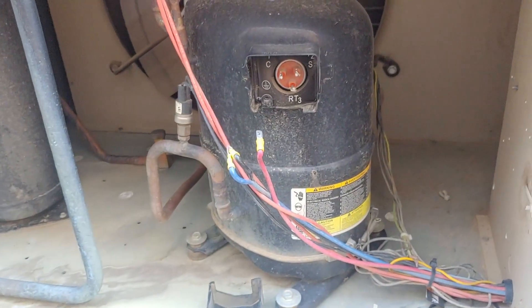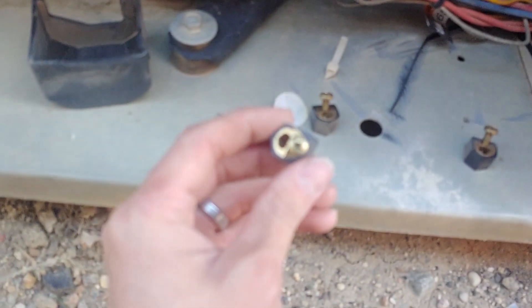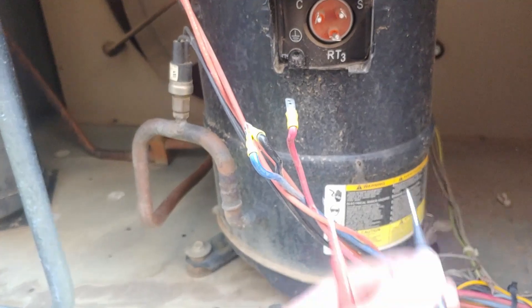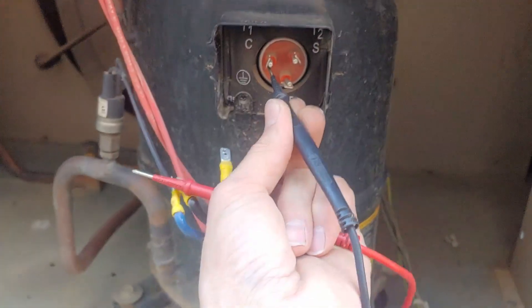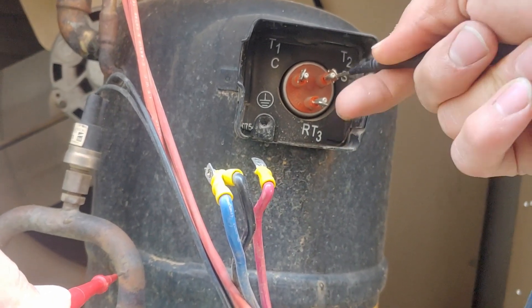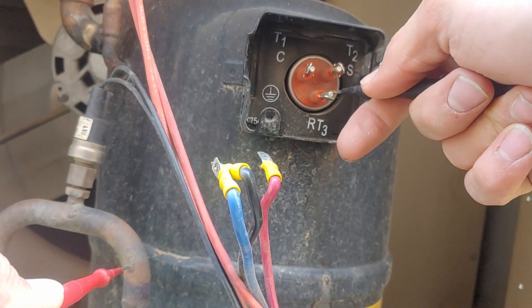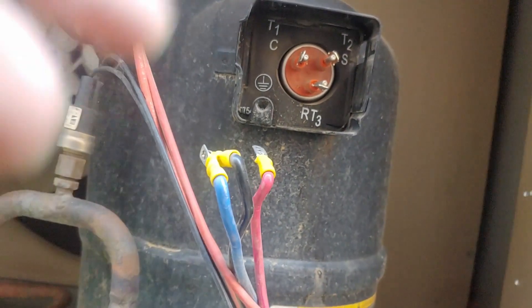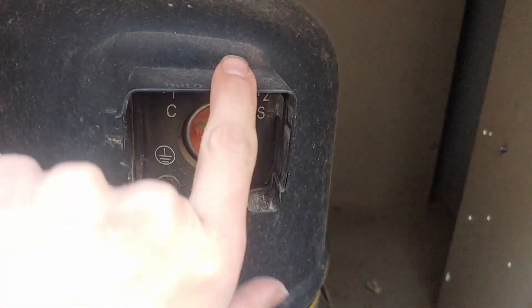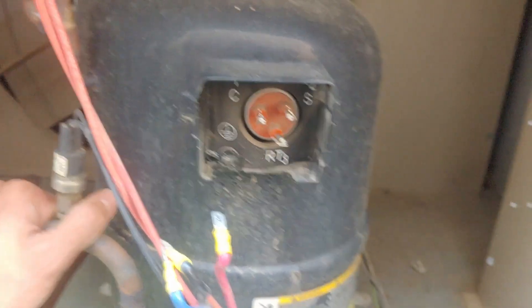Confirming that this compressor is indeed bad. Just removed our three terminals — you can see this one had a terminal repair kit. This thing is dead shorted to ground. If I check it on a terminal and then check it to ground: 2.3 ohms, 0.2 ohms, and 2.4. So that means when you put power to this it just immediately trips the breaker because it's got an internal dead short, which is a pretty serious electrical failure.